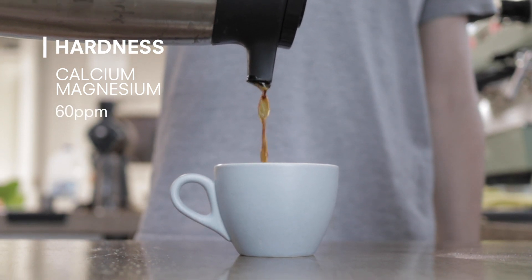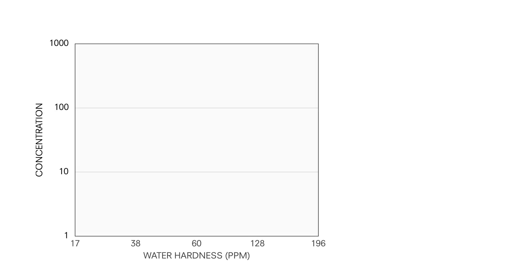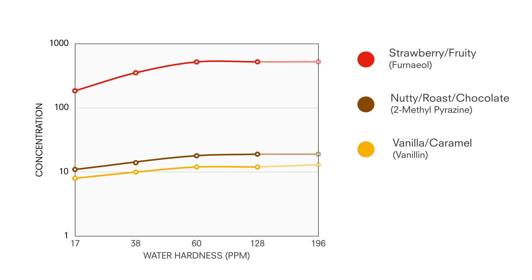This lines up quite well with what the SCA suggests that calcium should be inside water. Outside these regions, particularly below 60 ppm hardness, the concentration of extracts dropped off quite significantly — you'll probably get a fairly weak and insipid extraction below 60 ppm. Above that, extracts did increase but with diminishing returns. You'll see on the graph a slight tapering off of the curve beyond about 80 ppm hardness. This is actually a good thing because you don't want the water to be too hard, as hardness causes scaling in the machines beyond a certain concentration.